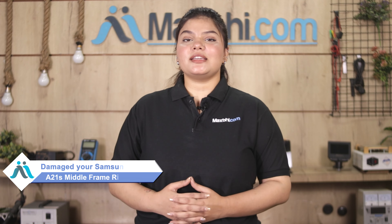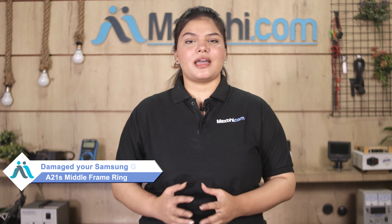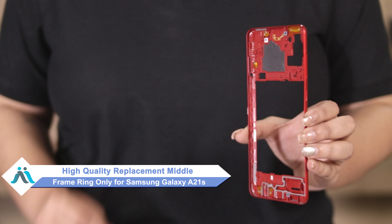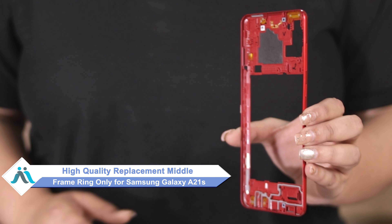Hi friends, this is Lucky from MaxP.com. If you have a Samsung Galaxy A21s middle frame ring only damaged and worried about the higher cost of repairing your smartphone, don't worry. You can now buy high-quality replacement middle frame ring only for your Samsung Galaxy A21s at a very affordable price from MaxP.com, and can fix your phone yourself at home or get it repaired by any professional very easily.